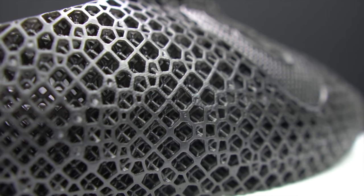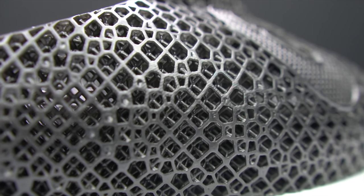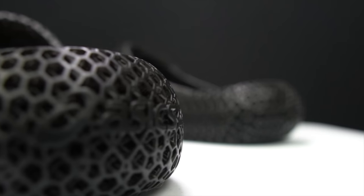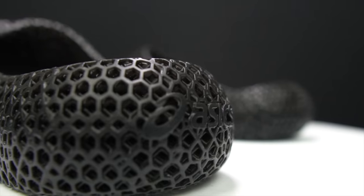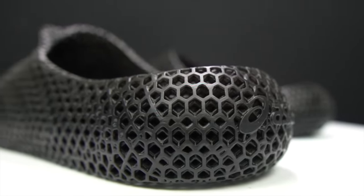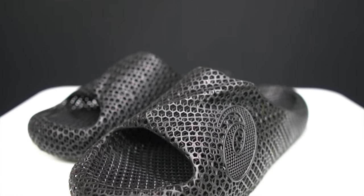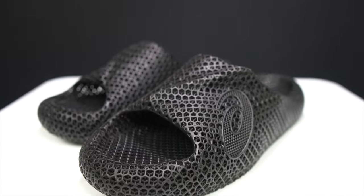Many brands have come up short when it comes to using 3D printing in shoes. But Asics is going to try and use it in a flip-flop. This is the Activreeze 3D Sandal and it's finally time that I can talk about it.